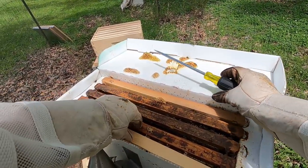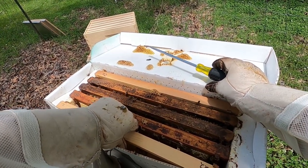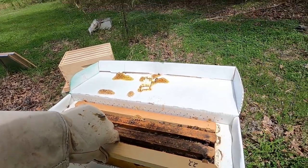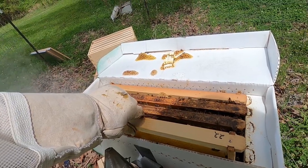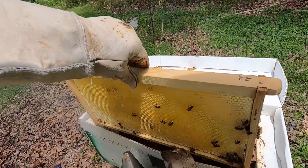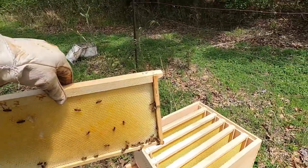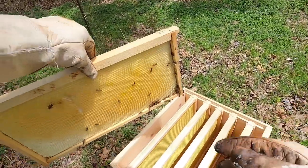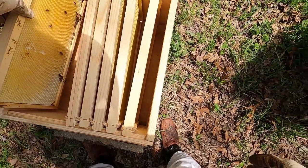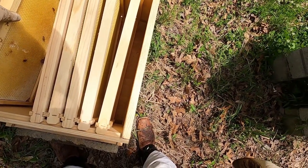You've got to be very careful moving bees, because if you kill the queen, your hive is going to die — they're going to disappear practically overnight. You move your frames one at a time into your permanent box. You've got to be very careful. Just go slow. With bees, you never rush. You always take your time.